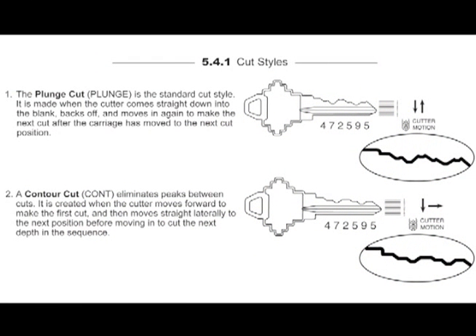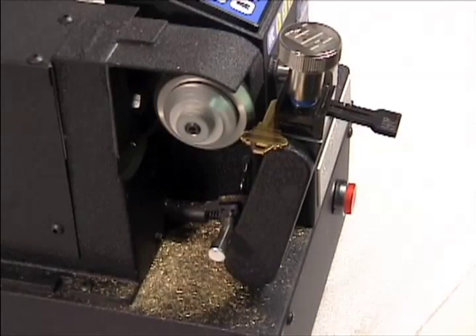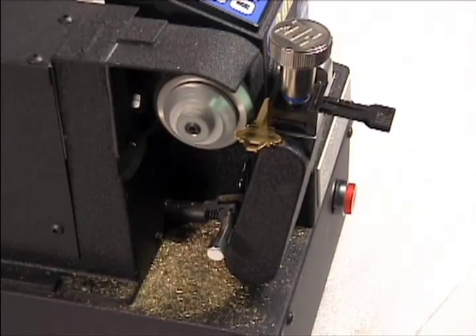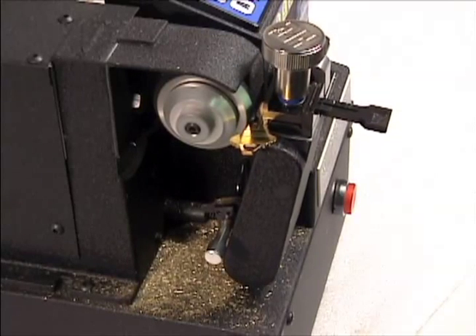The CodeMax can make two different styles of cuts. The default style is the plunge cut, where the carriage moves straight in and out, leaving a peak between each cut.